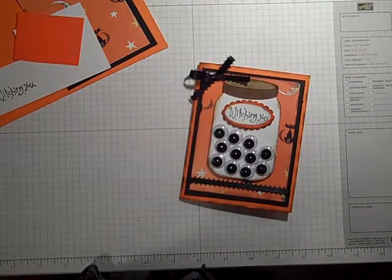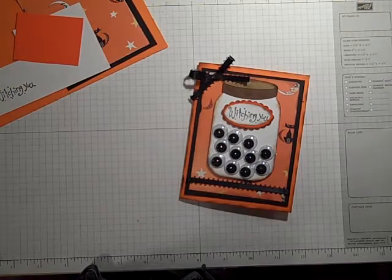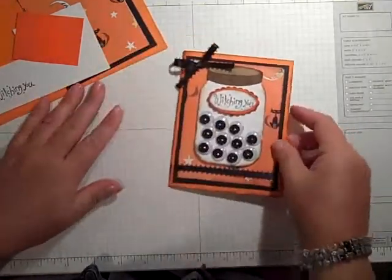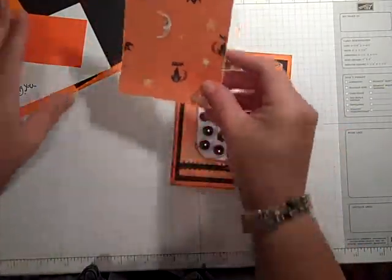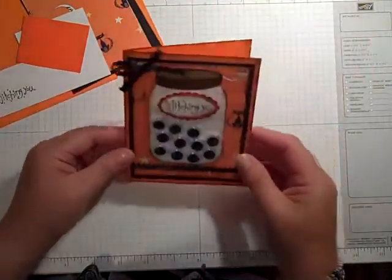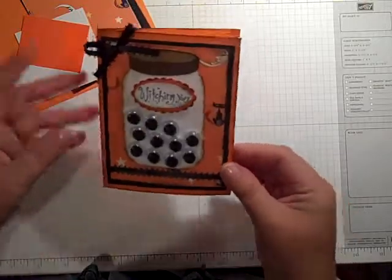I'm using Stamping Up's Only Orange and also their basic black cardstock. The pattern paper I have here for my background is a Francis Meyer paper — it's kind of vintagey looking but I found it probably a year ago. Anything will do but I just thought this one was cute.